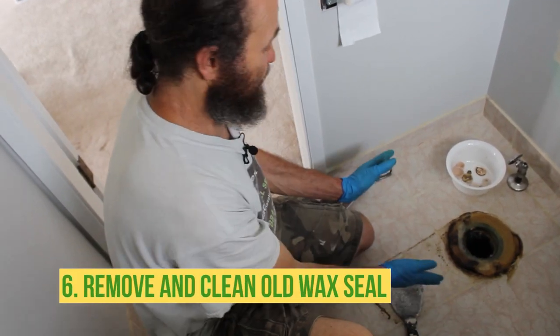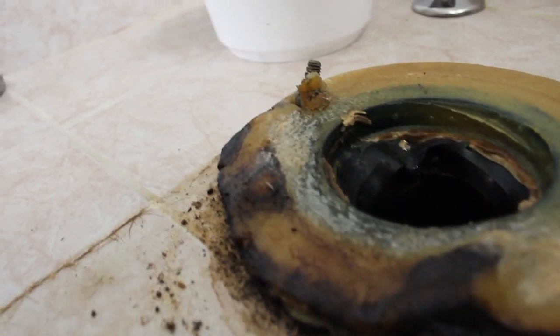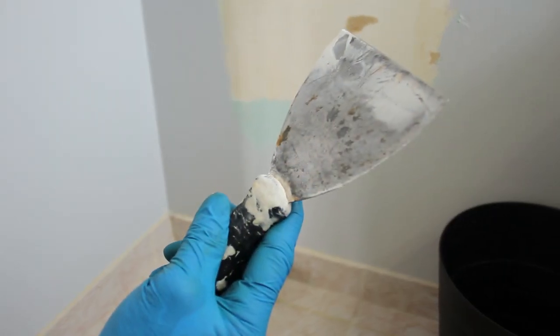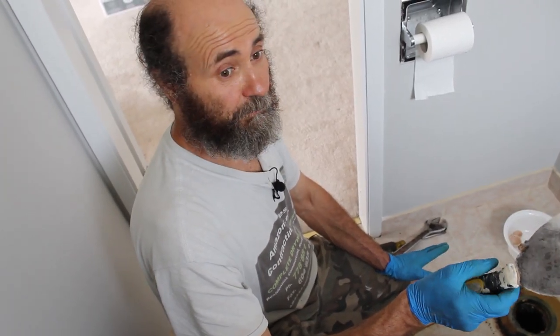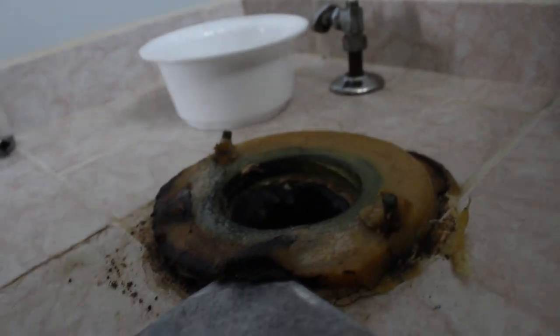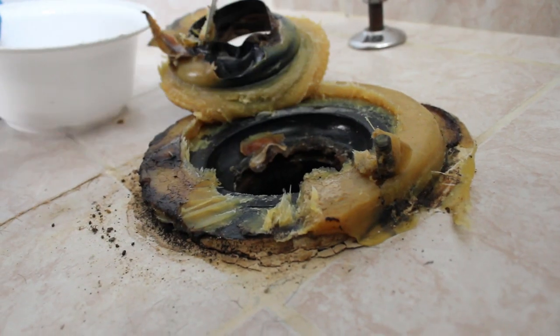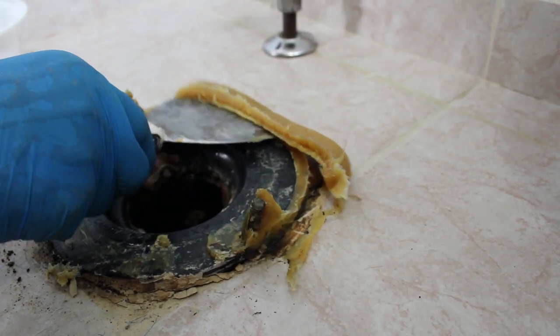We have the toilet inside the bag, so no problem with water dripping in the house. This is the wax seal underneath the toilet. Now we're going to remove the old one and replace it with a new one. We use a putty knife to remove this wax and clean it up, make sure it's nice and clean so it's ready to install the new toilet.